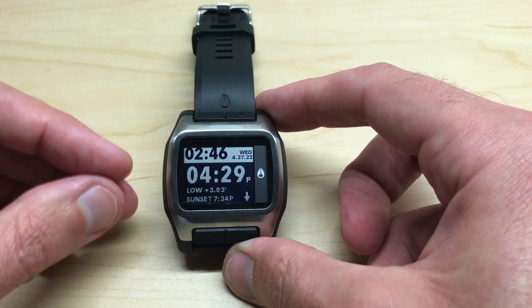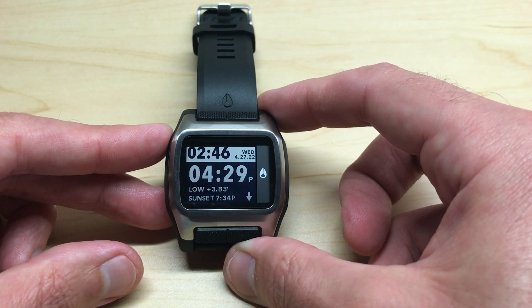Anyway, that's a quick look at how to choose your beach location on your Nixon high tide watch. I hope the video helps.